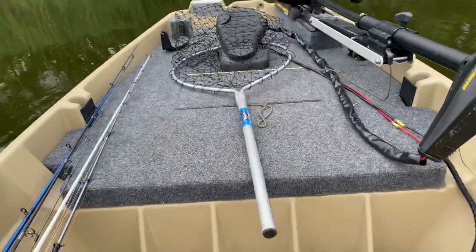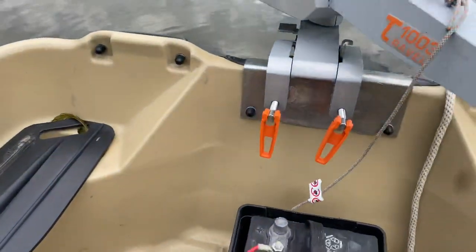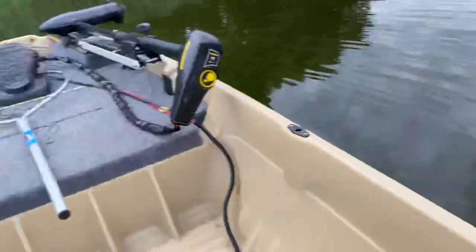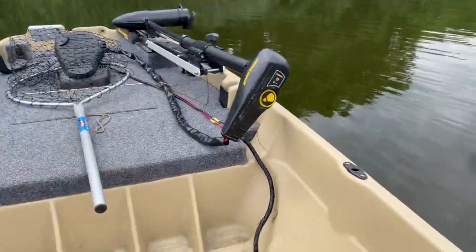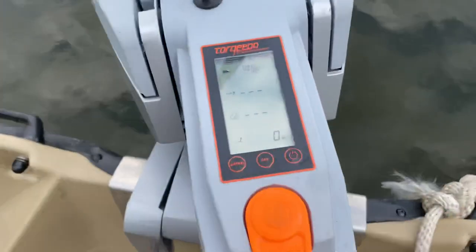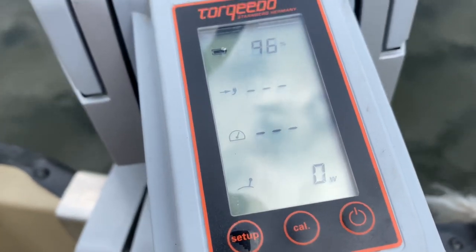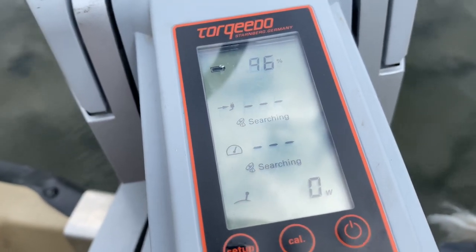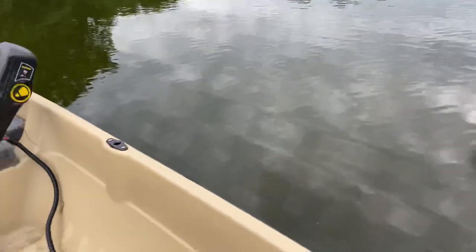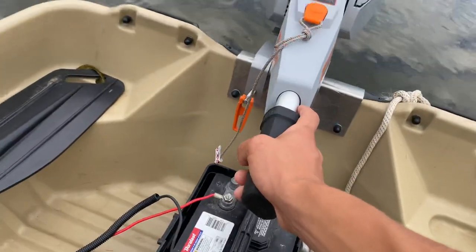What is up guys, I'm out here on the Pelican Intruder again. This time we have the Torquedo 1003 — gonna see how fast it goes. When you start off, just press the power button right here. It gives you the percentage of the battery, how many watts you're using, your speed, and how long you have at that speed left on the battery. Let's go — forward is that way.